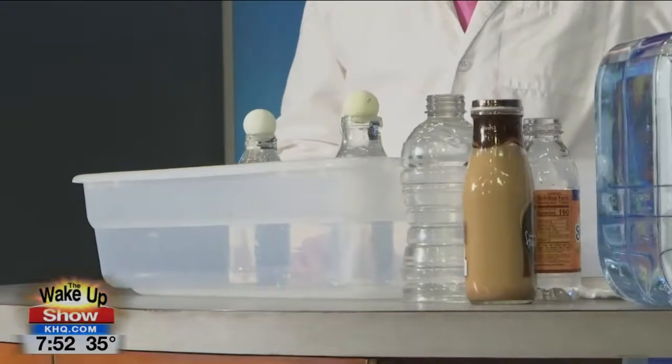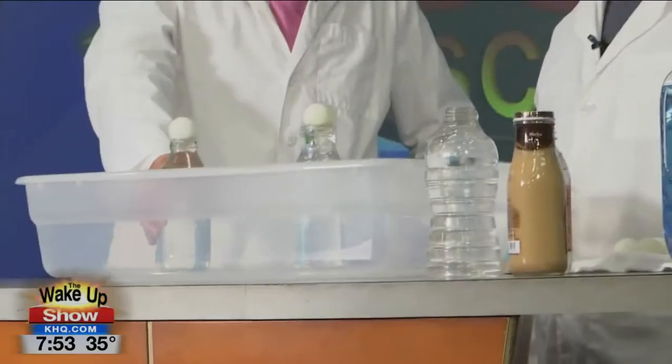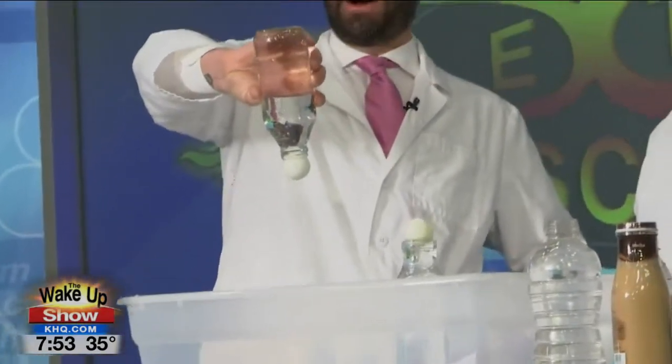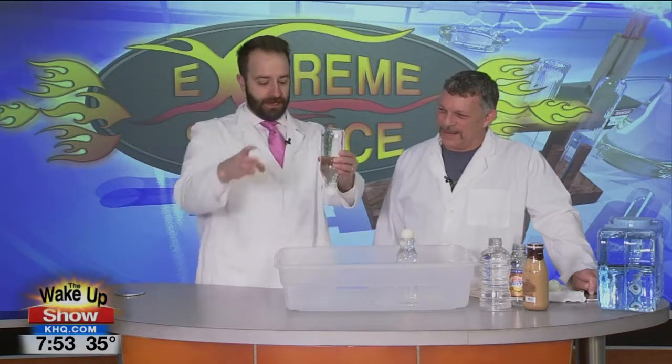Now, when we turn it over, do you think the ping pong ball is going to hit first or the water? The ping pong ball for sure, right? Okay, go ahead. What just happened? Why didn't that ping pong ball come out? That water should be shooting it out. What happened?